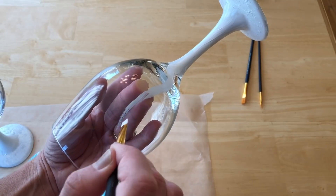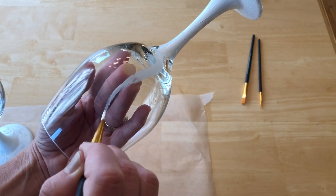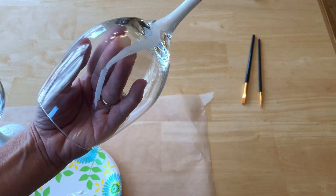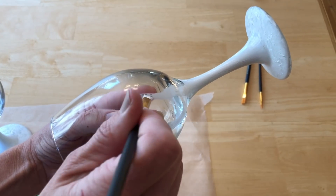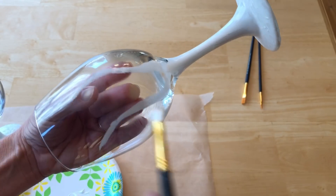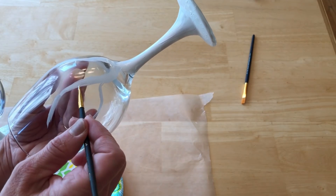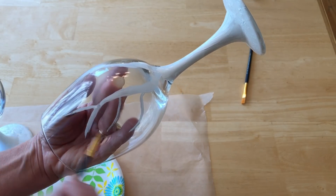From the base up to the top of the glass, I started painting branches. I continued painting them until I got the look that I wanted.